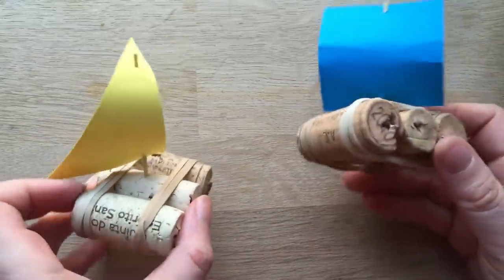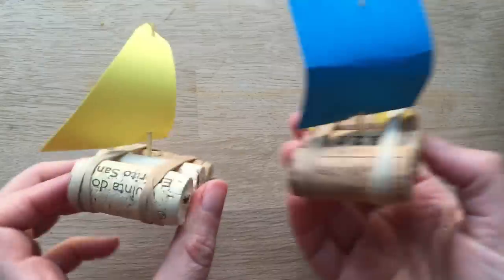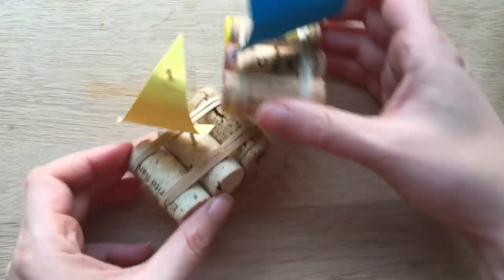Hello, welcome back to Red Dead Art. Today we're gonna show you how to make these super cute, super quick little boats. Aren't they adorable? Turn them into a regatta, pirate ships, anything you want.